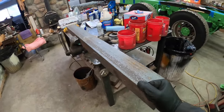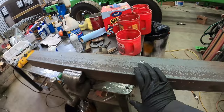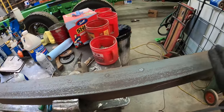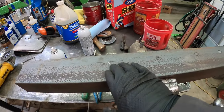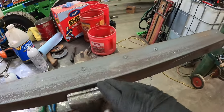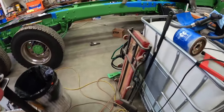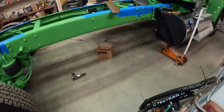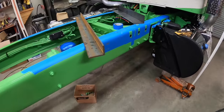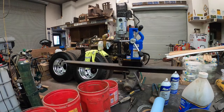We got those holes center punched. I believe we've got four or five to drill. Had to measure the rear one because we could not get the transfer punch in. We'll go ahead and drill these, put it back up on the frame, test fit it, make sure it fits, pull it back off, and then we'll drill some of the holes in the piece for the driver's side.